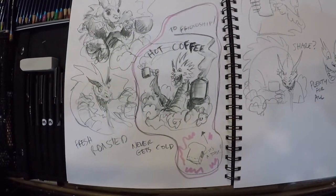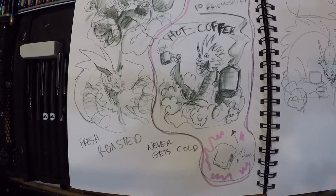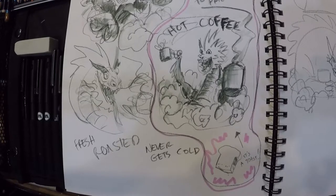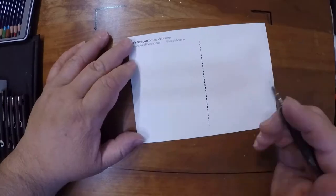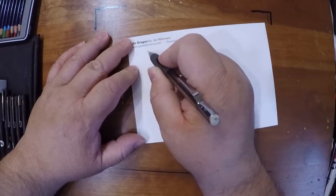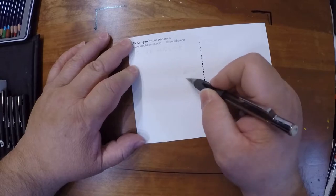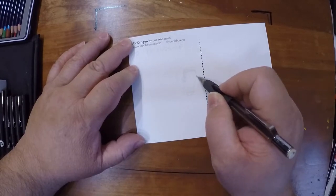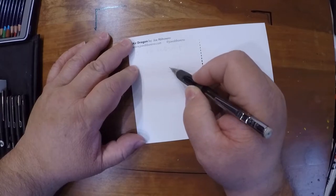That stuff's scary enough ingredients-wise. Here's a zoom in — it's a toast. Hot coffee. Fresh roasted. It never gets cold. It's a friendship.